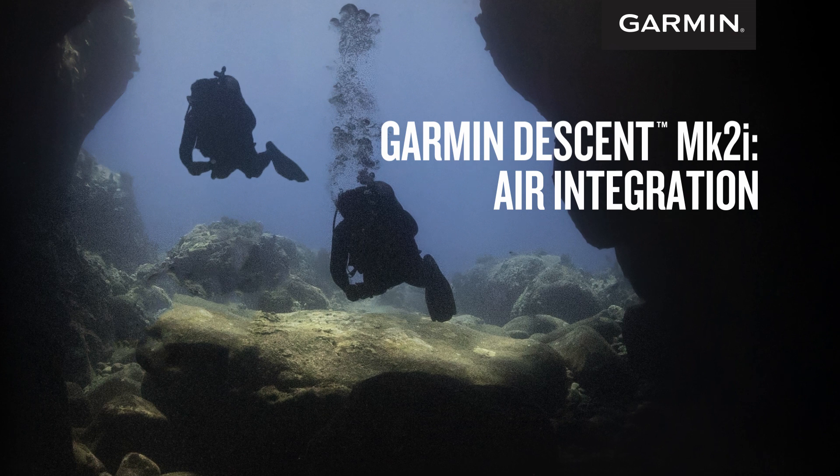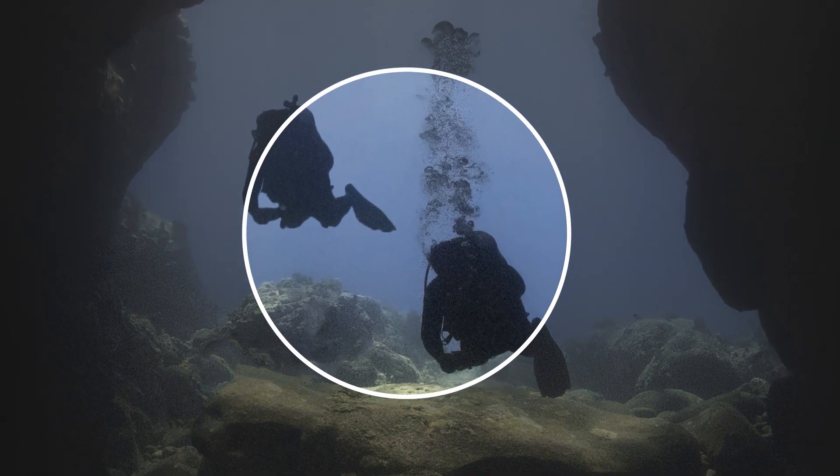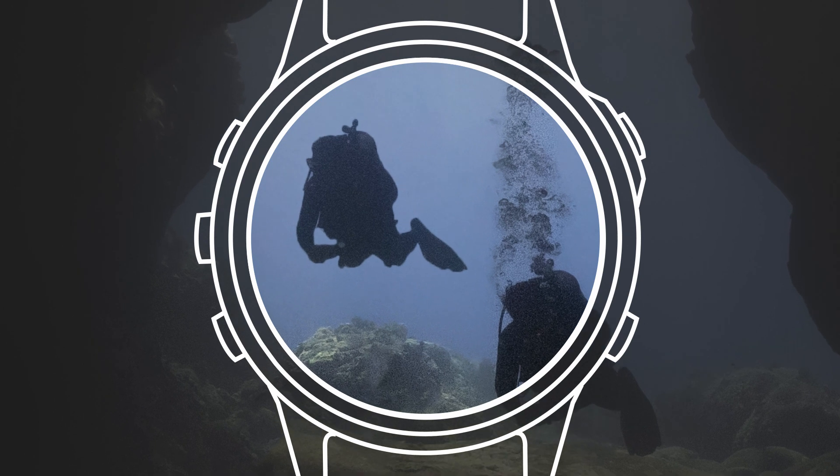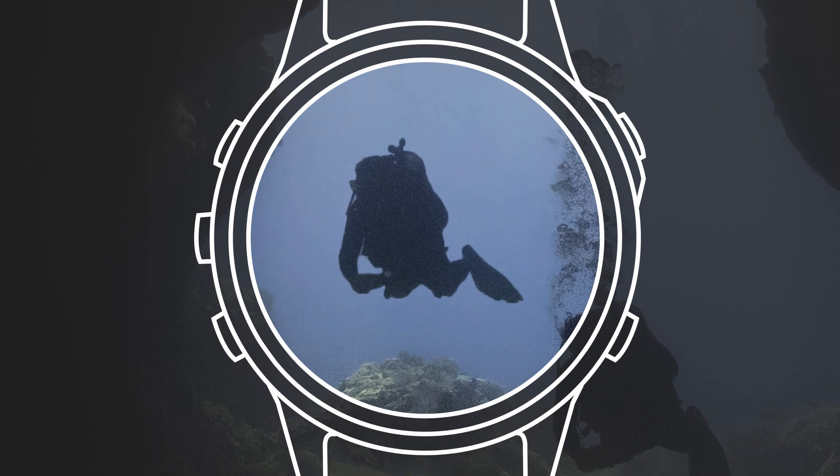Garmin Descent dive computers are your buddies for exploring both of your worlds, underwater or topside. In this video, we'll go over how air integration works with the Garmin Descent T1 transmitter and a compatible Descent dive computer.